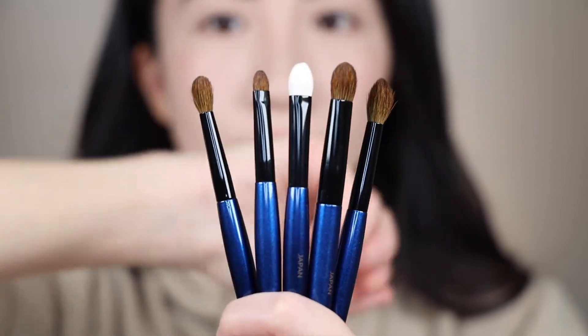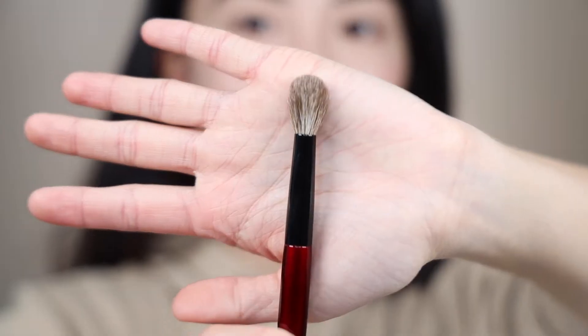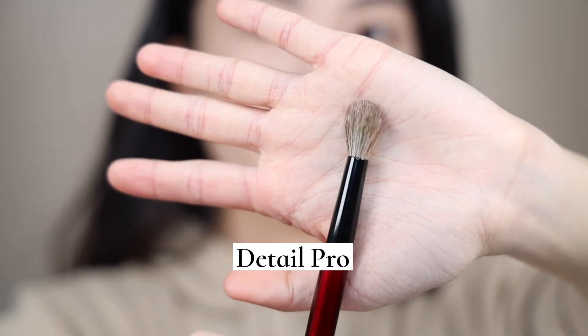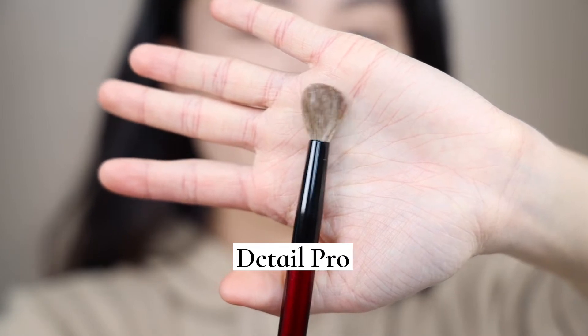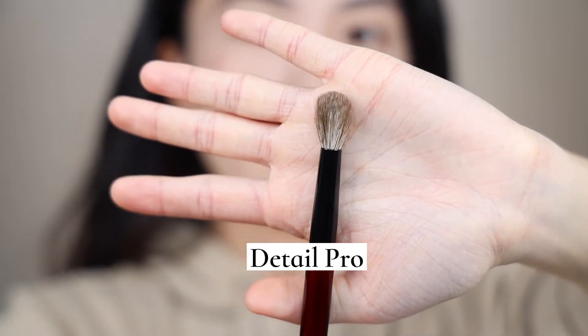These Sky set brushes are named after their purpose or the functionality they were designed for, and we'll talk about that more in a later demo. And one last one is the Detail Pro. Sonia herself said this is like a layering or overlapping brush between eye makeup and face makeup — meaning you can use it for your eye as well as your face. But I mainly use it for my eye, and it has definitely become one of my favorites from her.